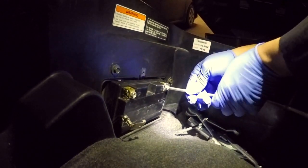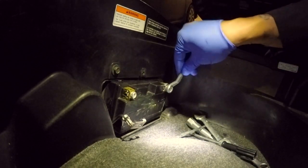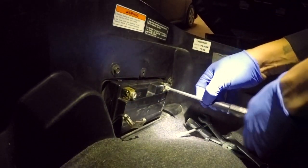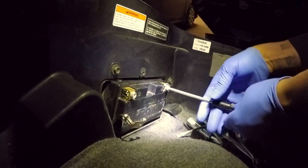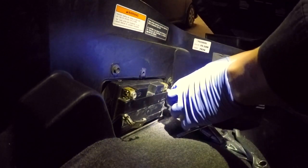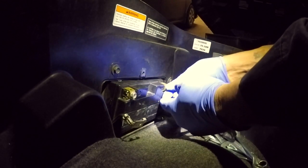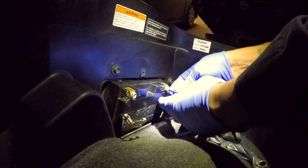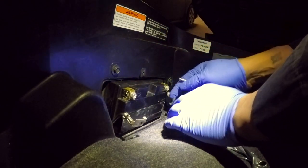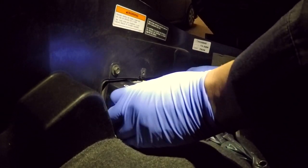Insert the screwdriver into the next hole for the positive terminal. If you're not comfortable with the screwdriver, you can always use the 10 millimeter box-end wrench that's provided with the bike — it makes short work of it. Move this one like you did the first one: remove the screw, push the cable aside, and insert the screw back in, catching the nut and tightening it back up. It's very important that you don't let these wires touch, as it could cause a short or an electrical arc. Now wiggle the battery out.